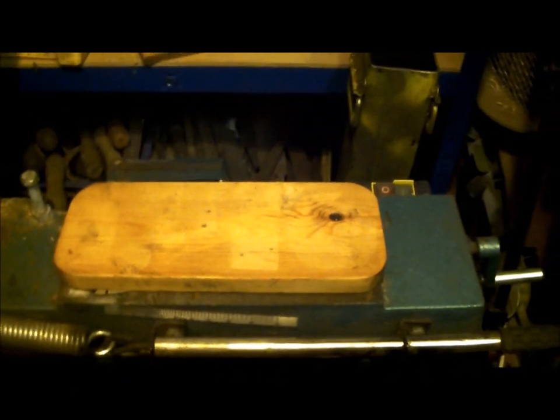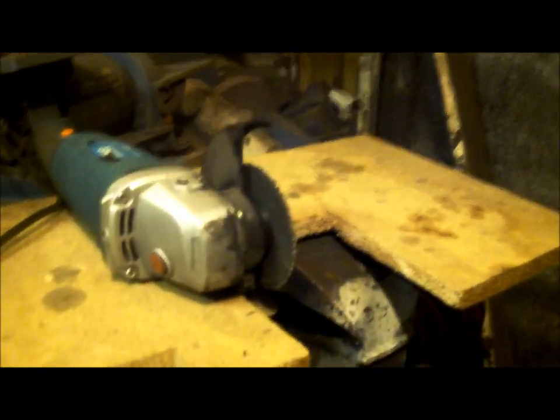Crazy ideas, but let's get on with that angle grinder clamp stand bracket thing.